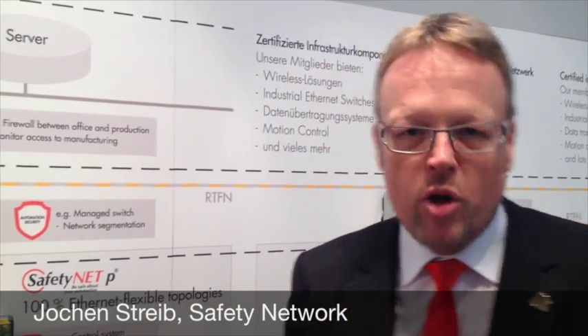Hello, this is Safety Network, and first of all we say congratulations to the anniversary of Industrial Laser Network. We too have an anniversary this year — we are 15 years of Safety Network, that means 15 years of safe communication and communication for automation networks.